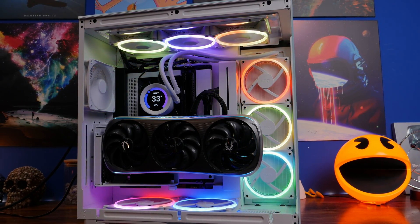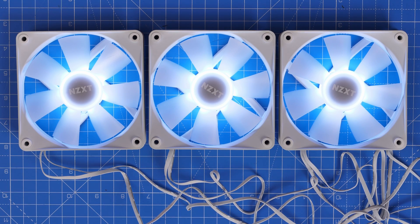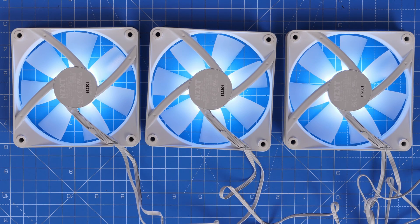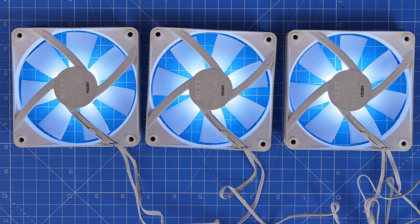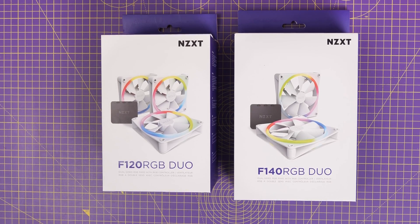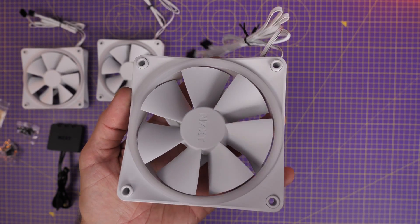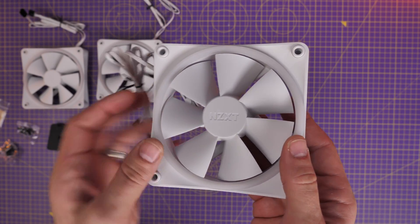NZXT has a number of RGB fans including the Core and Duo fans, and no doubt more in future, but currently the wiring logic is basically the same for both of them. If you buy a triple pack of 120mm or a dual pack of 140mm, you get an RGB controller, but as standard the fan has two cables coming out of it: an RGB cable and a fan power cable.